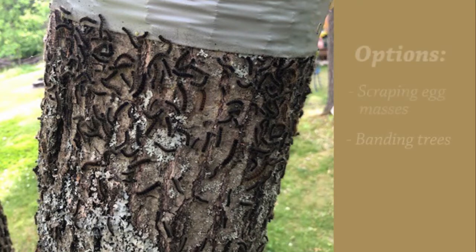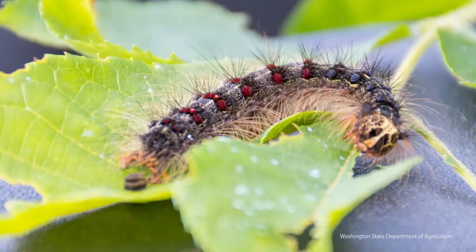This video will cover some options for controlling gypsy moths. These methods involve collecting and destroying the egg masses and caterpillars.